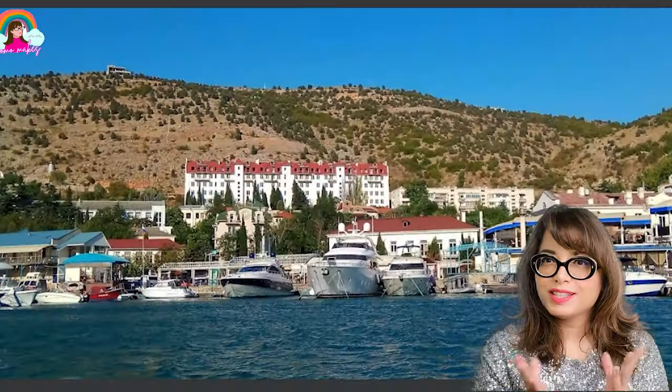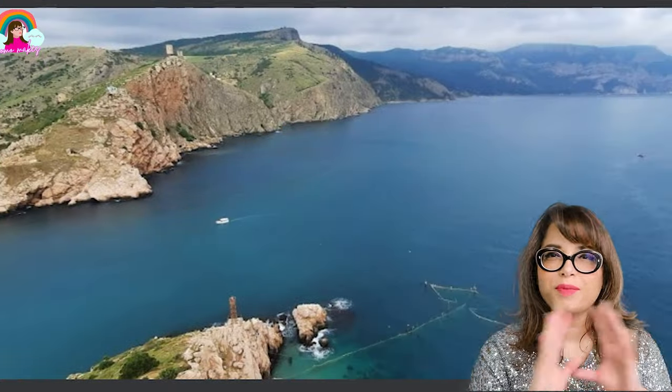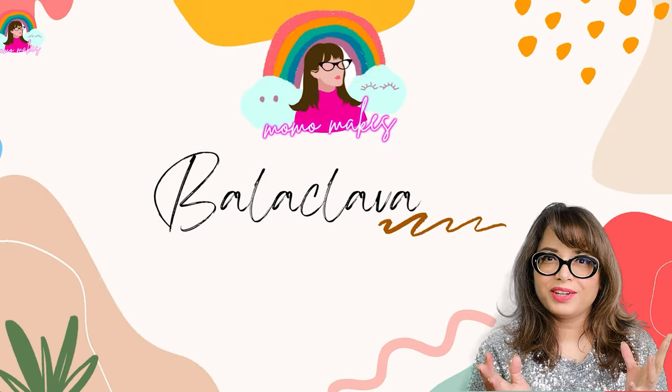Today we are traveling to a small Ukrainian town that shares its name with the hottest fashion trend this year. With beautiful cliffs, amazing views of the Baltic Sea, and historical architecture — the name of this town is Balaclava.